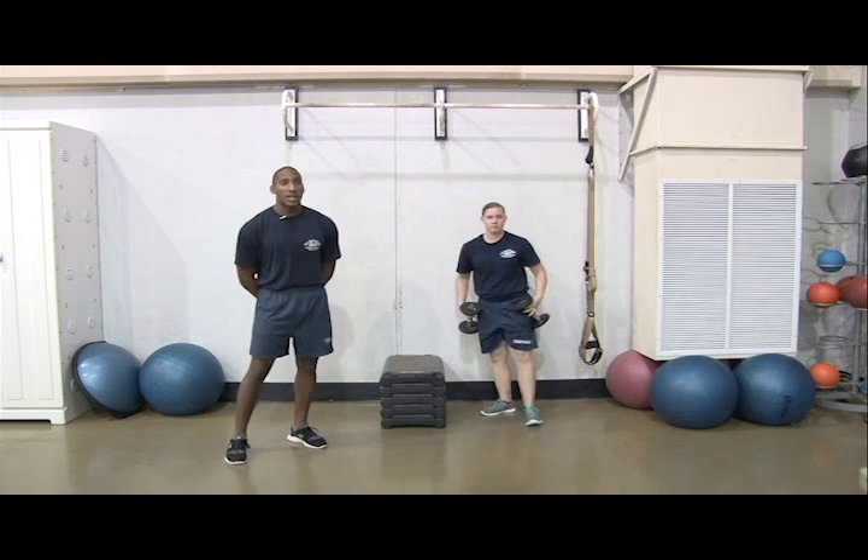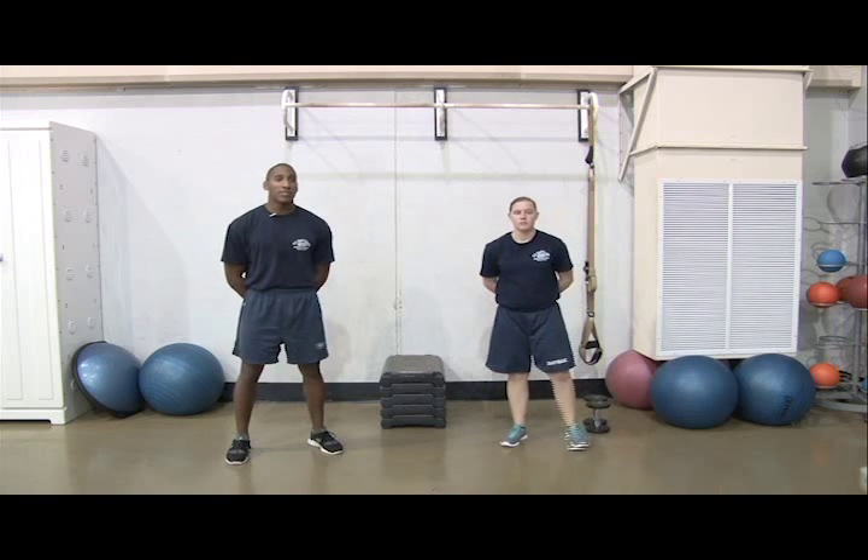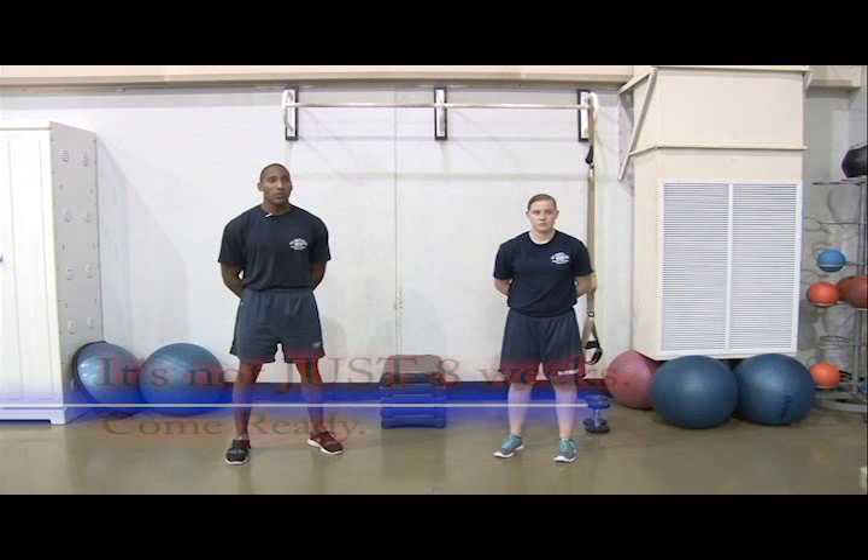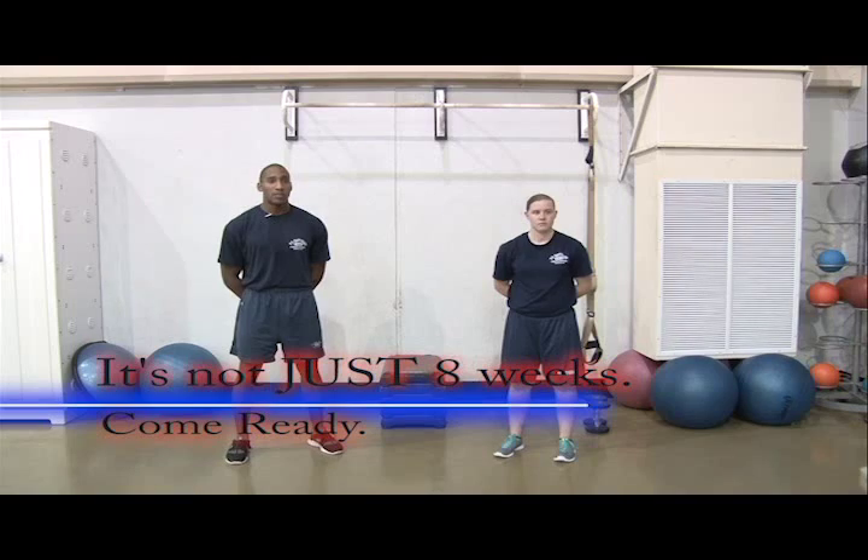You should end every workout with a recovery. You can find a recovery routine with injury prevention stretches on our blog. There are a variety of boot camp preparation materials at facebook.com/uscoastguardbootcamp or bootcamp.coastguard.dodlive.mil. Remember, it's not just eight weeks — it's the challenge and opportunity of a lifetime. Come ready. Semper Paratus.